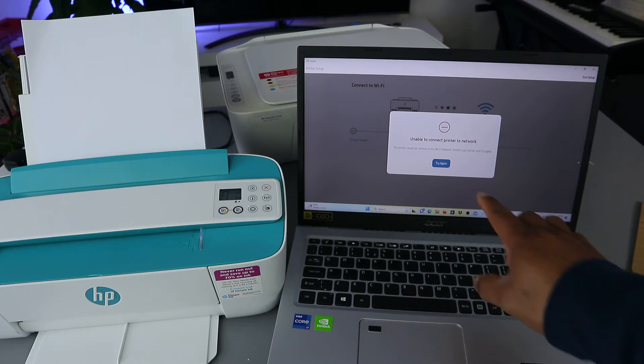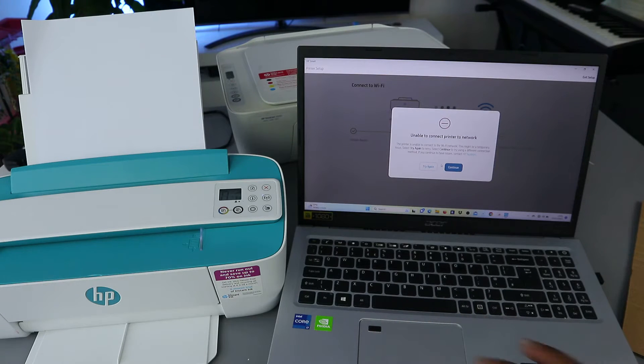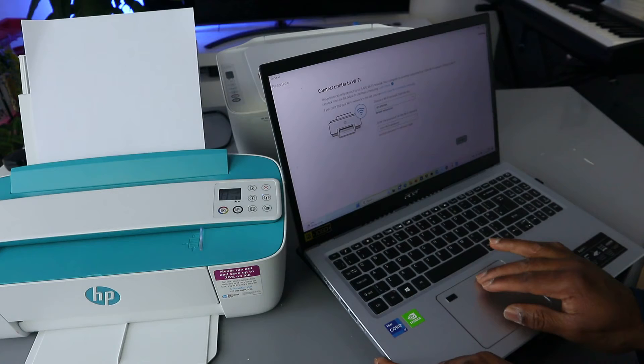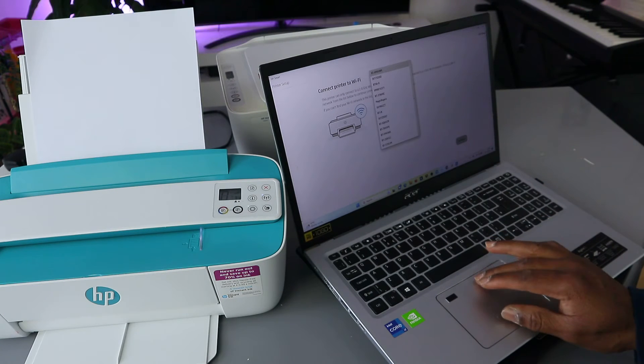Now you can see it's telling us 'Unable to connect to the network — try again.' Sometimes you may need to do this again. We need to select OK, then choose the network by scrolling down to select the correct network.